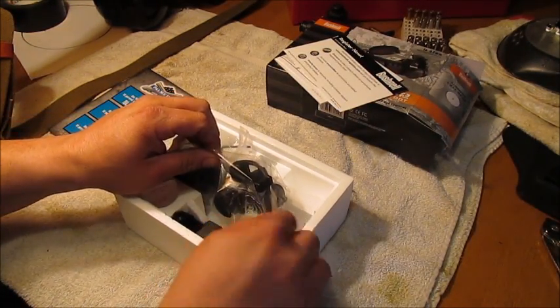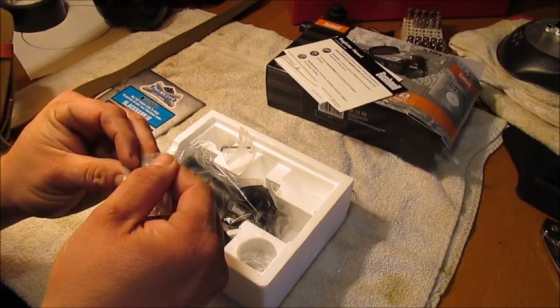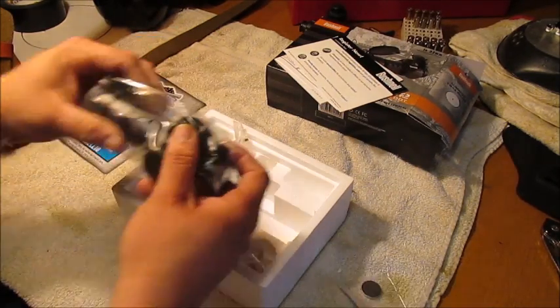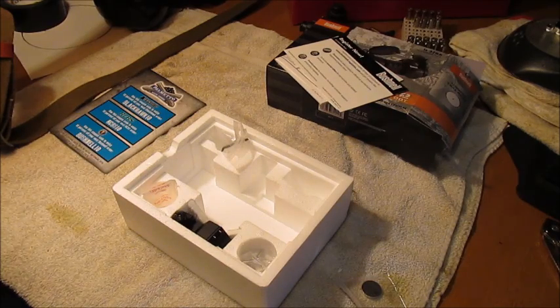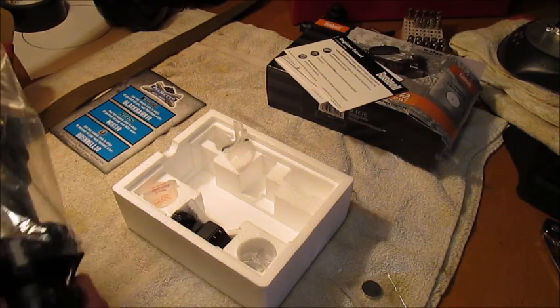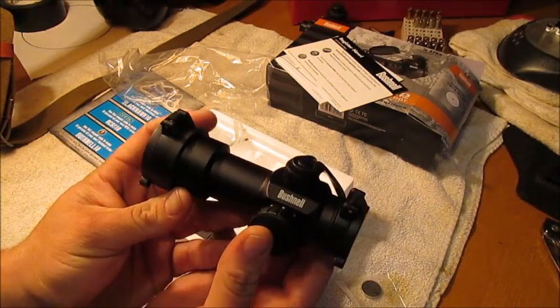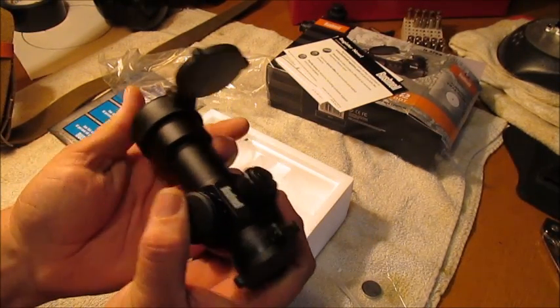Let's take a look real quick. There's a battery — it takes a CR2032 battery. Let's get the scope out of the package. So there we have it. Flip-up covers — that's a plus.